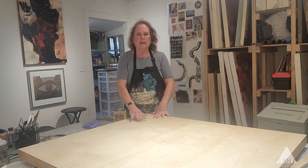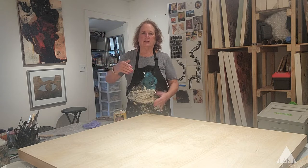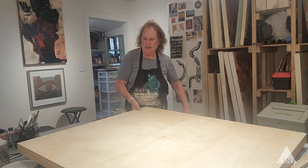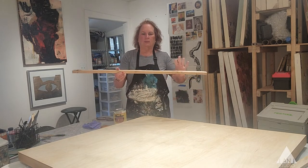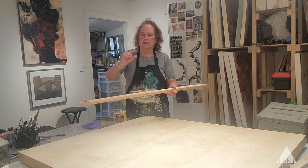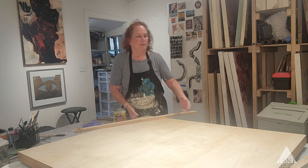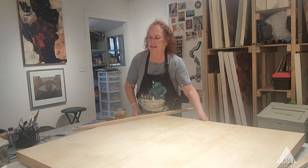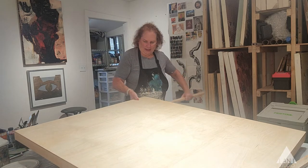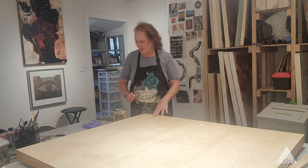The first thing I generally do is lay the panel on a table. I don't really do this while it's on the wall. I prop up the edge of the panel — I put a little stick underneath it, or a few sticks, so that it's elevated from the table. That way I'm not brushing the table when I'm trying to get the edge. It's just a simple way to set yourself up.